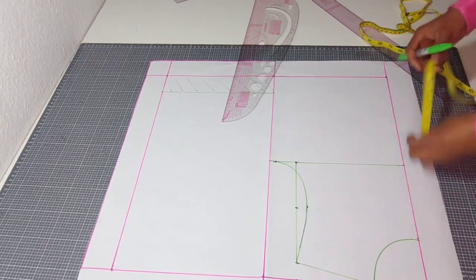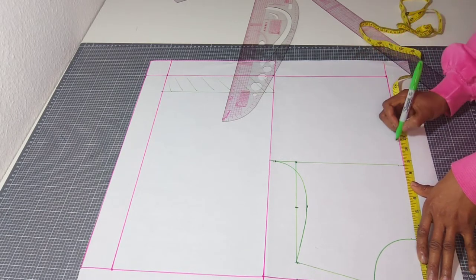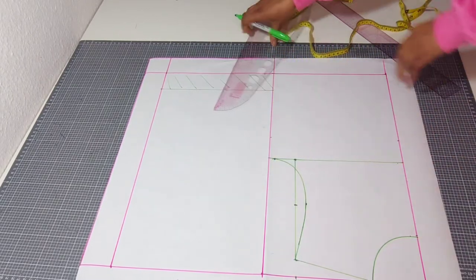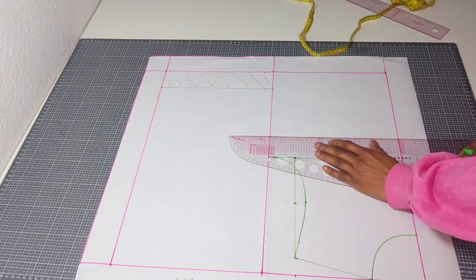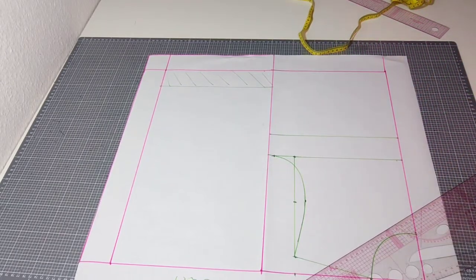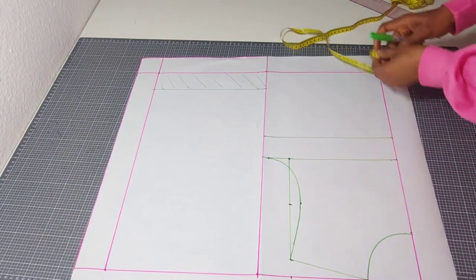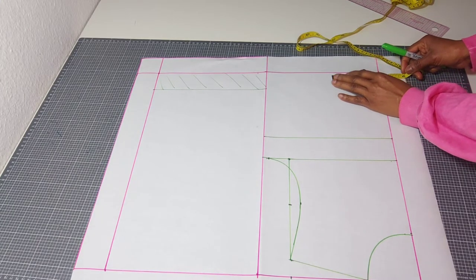The next vertical measurement is to mark out your bust point. In this case it's ten and a half inches — measure your own bust point to know the exact bust point you have and note it down. Rule your line across. The next thing you need to do is measure out your bust span — the bust span is the measurement between one bust to the other.